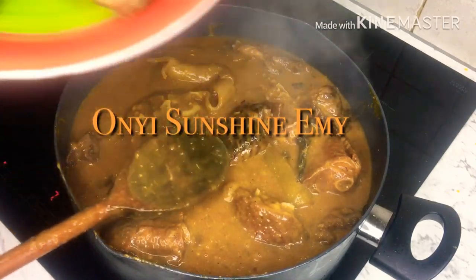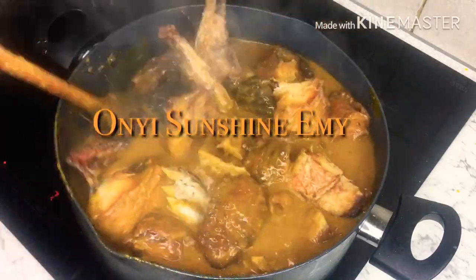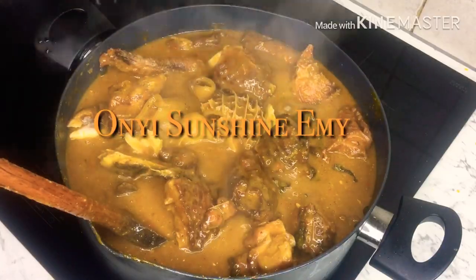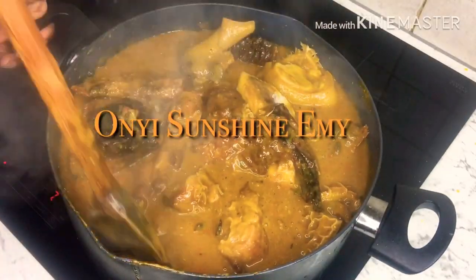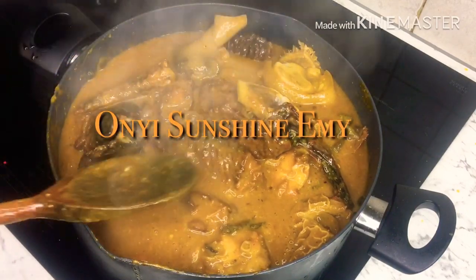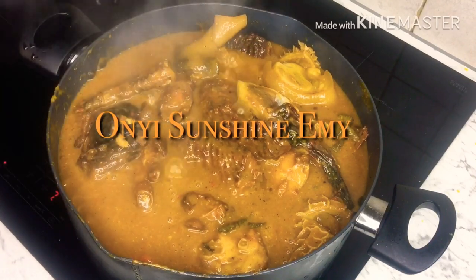Now I'm going to add my fish. I'm going to allow this soup to cook more — I'm going to allow it about 10 minutes before I add the bitter leaf.